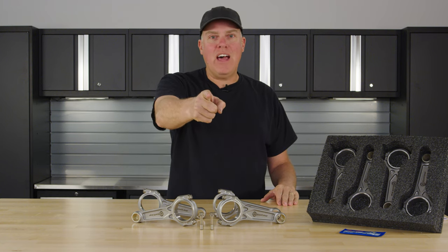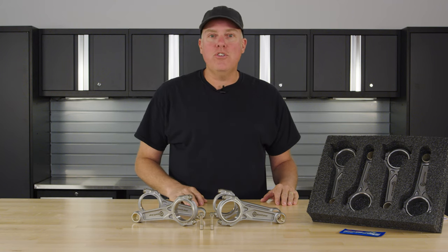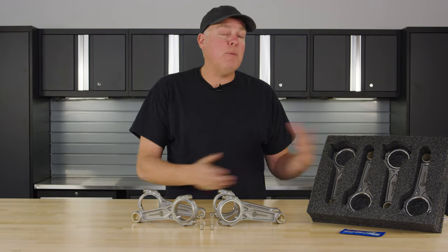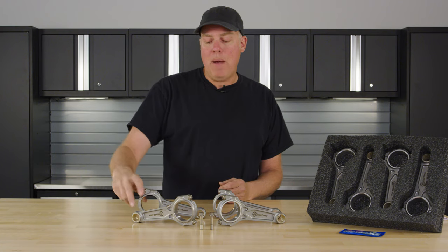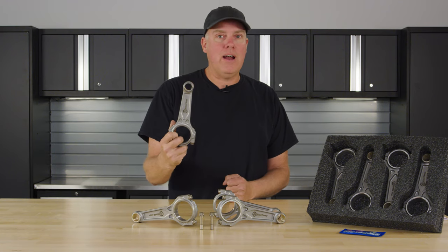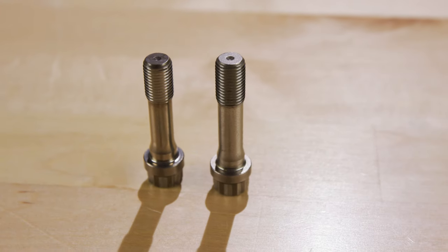Snatch loads! What does it mean to your life and to your choice in connecting rod fastener? I'm David Freiberger. You know me from media outlets like Hot Rod Magazine and Engine Masters and the J.E. Pistons Masters of Motors contest. Today I'm talking about Boostline Rods, which are designed specifically for big power applications, and your options for the connecting rod bolts that come with them.